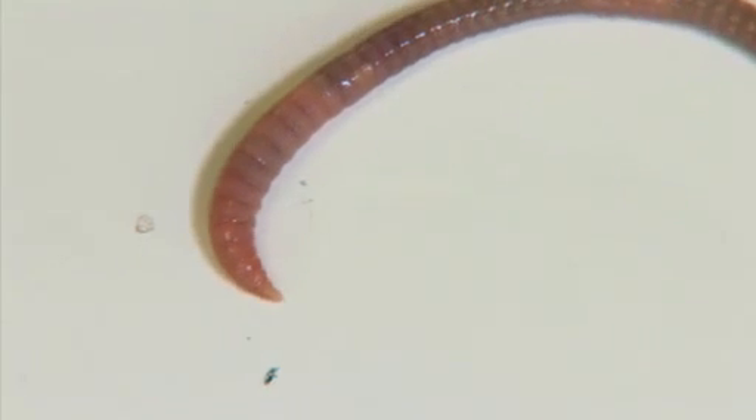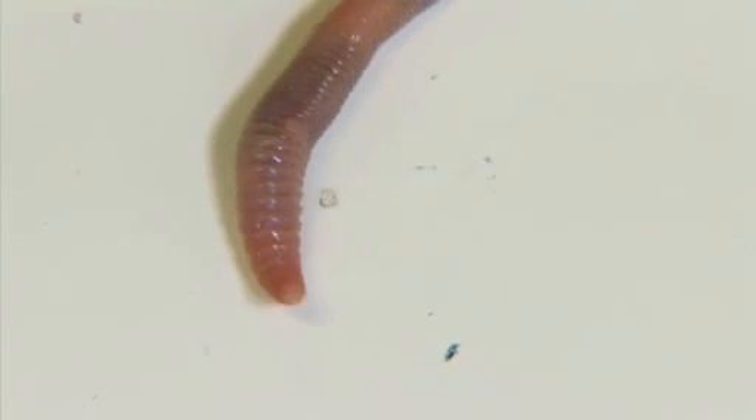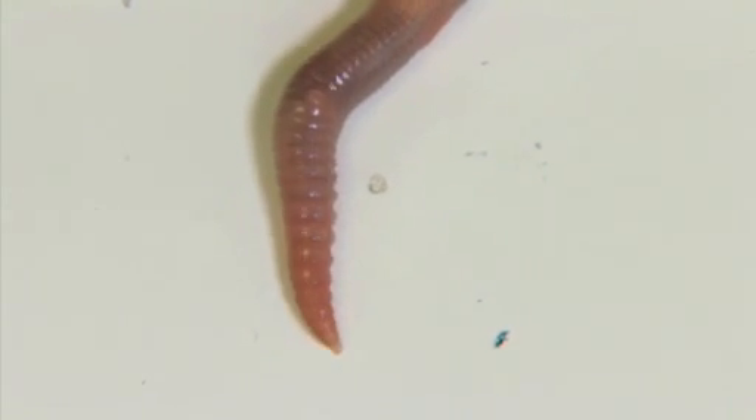Earthworms do not use a nose, mouth or lungs to breathe like we do. Instead, they use oxygen that is dissolved in the moisture on their skin and from the surrounding environment. Earthworms cannot hear, but they sense vibrations.